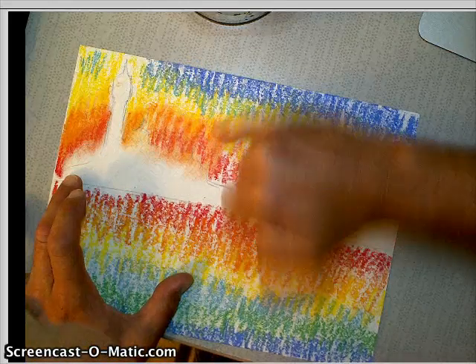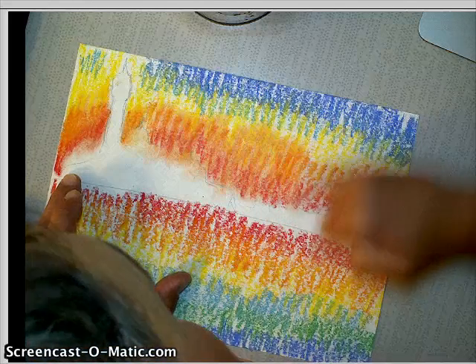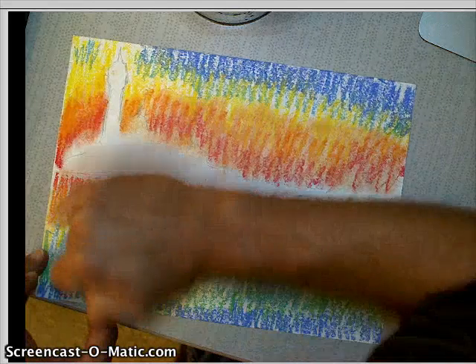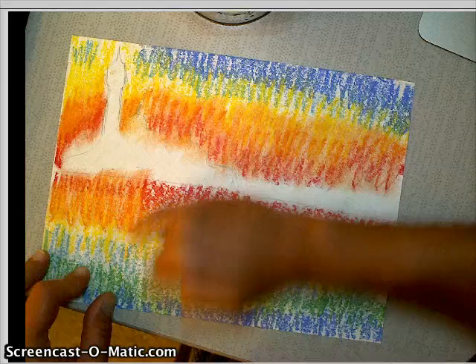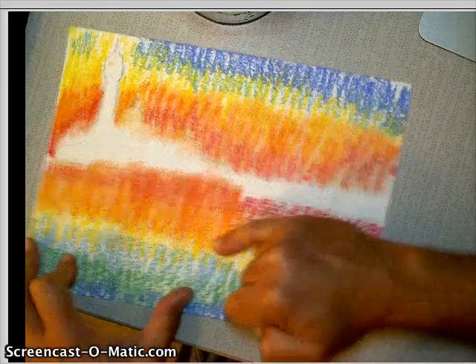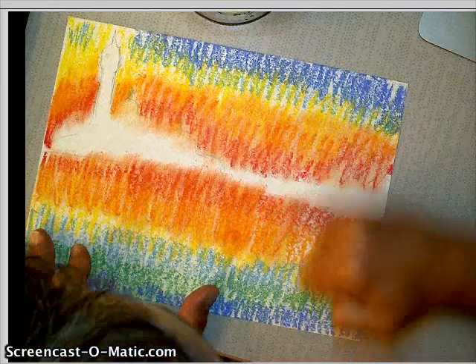Notice I'm not going up too high — I'm staying in the red and in the yellow right now. And I could actually go back in; if it isn't dark enough or doesn't have enough color, I can always go back in and add more color. When you're blending, do about two areas at a time. Like this one I'm doing red and yellow — and what's it making? Orange.